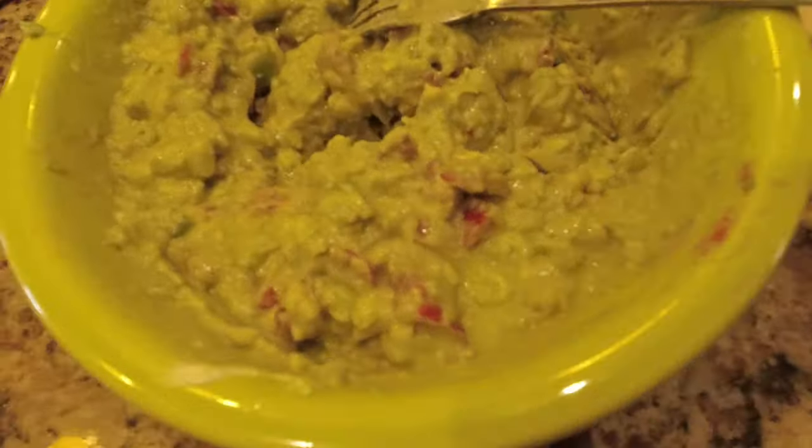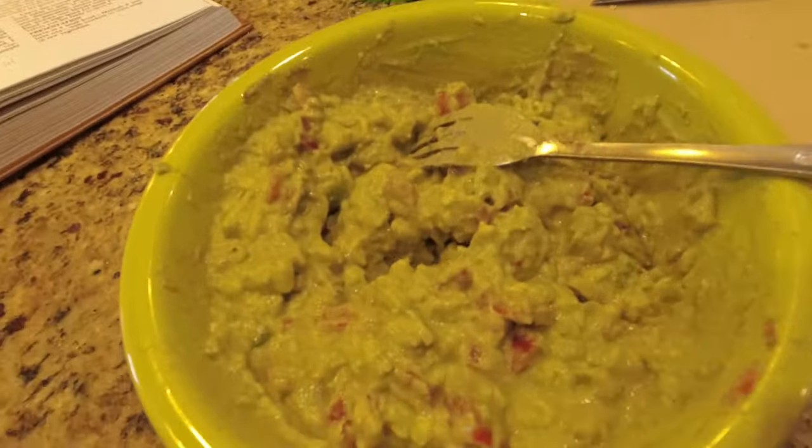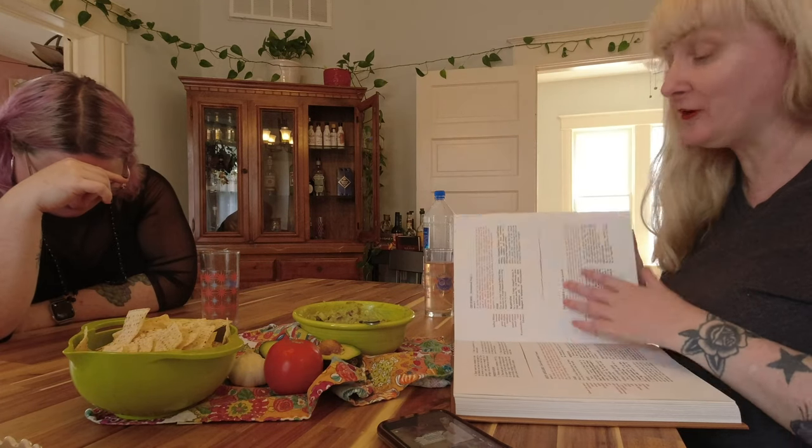So here is the guacamole, and now there is going to be a lengthy discussion. In Vincent's recipe he says we can eat this with matzah or English biscuits.